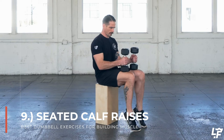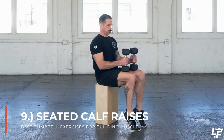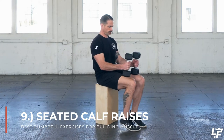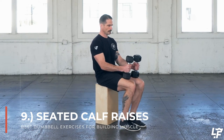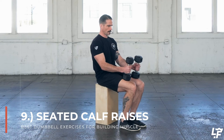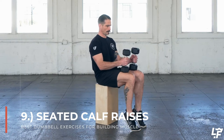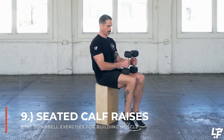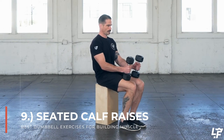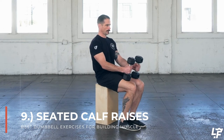For the dumbbell seated calf raises you're going to prop the dumbbells up on your knees while seated. If you want to increase the range of motion you can start with the balls of your feet and toes up on a raised block, curb, or whatever is available. Then drop the heels down as low as you can possibly go and raise them up as high as possible. The seated calf raise is going to work specifically the soleus, which is the muscle underlying the gastrocnemius — the two heads of the calf on the outside.